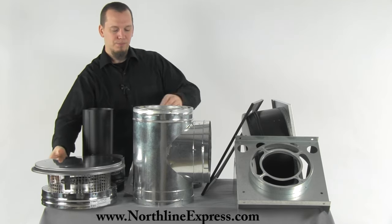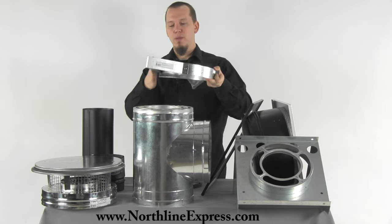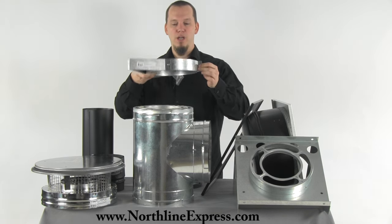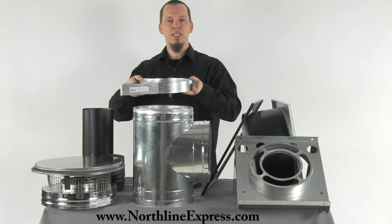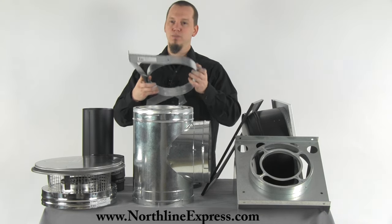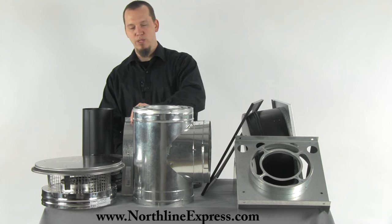The next part of the kit are two galvanized steel wall straps. The wall straps maintain two inch clearance to combustibles on the side of your home as well as supply support to the stack. As it runs up the house you'll need these, and typical code requires you to install a wall strap every eight feet. The set comes with two, so if you're going to run more than sixteen feet up you may need to pick up a few extra wall straps.